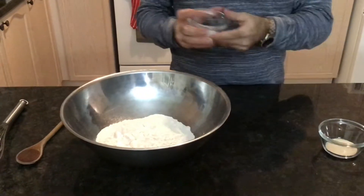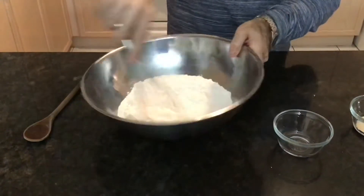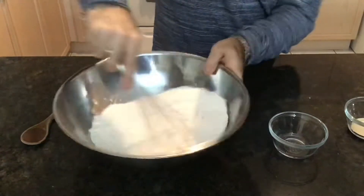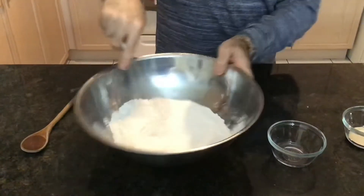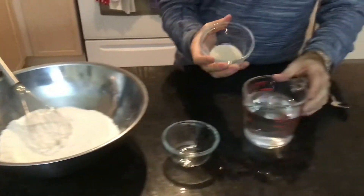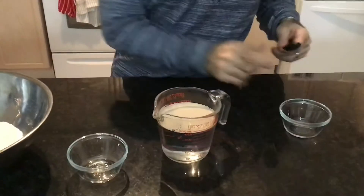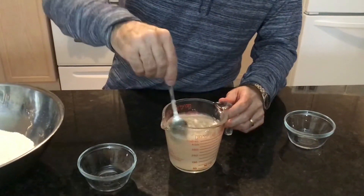We're going to put the salt into the flour and give it a little mix — get that all mixed up nicely, make sure it's nice and even. At the same time, we're going to grab the yeast and get it started in the water, give it a nice little mix.